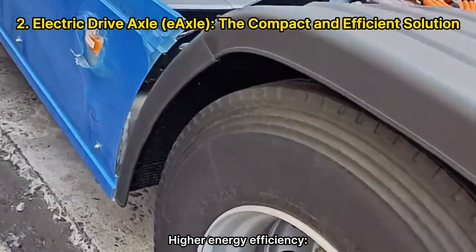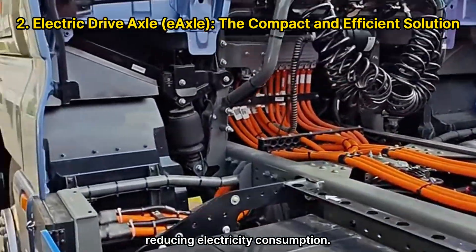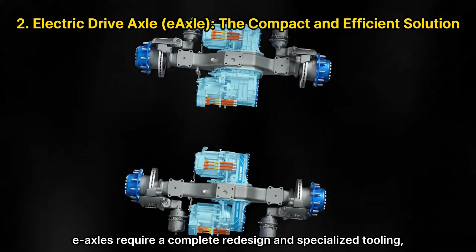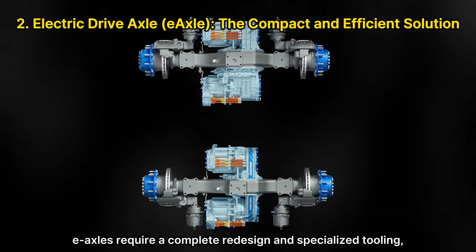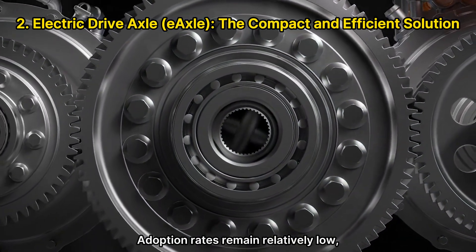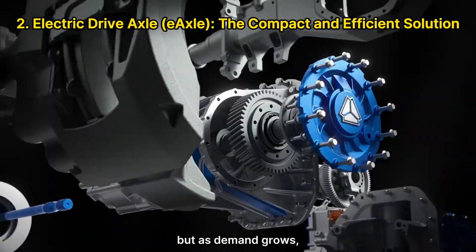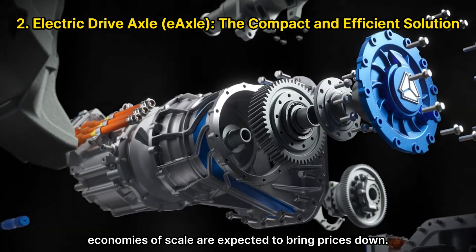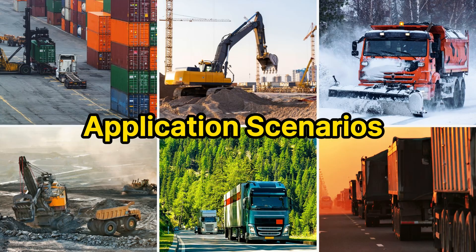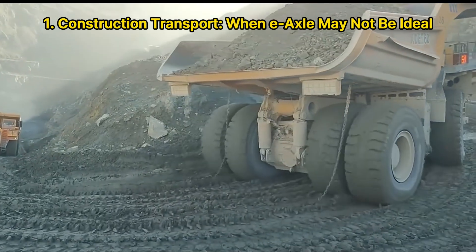Higher energy efficiency through direct power transfer significantly lowers energy losses, reducing electricity consumption. Despite these advantages, e-axles require a complete redesign and specialized tooling, leading to higher initial costs. Adoption rates remain relatively low — currently under 10% of electric heavy truck applications — but as demand grows, economies of scale are expected to bring prices down.